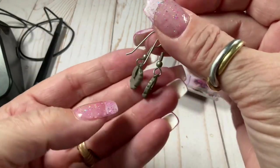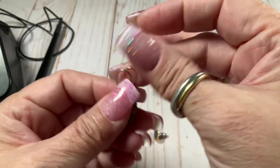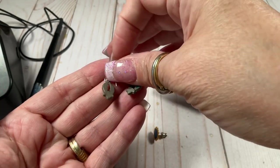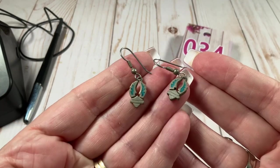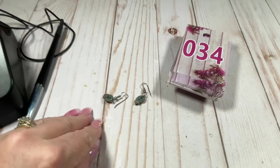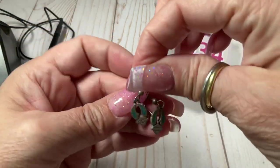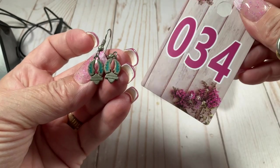These look interesting — is that the Harley Davidson symbol? Yeah, it sure is! I don't know if it's a licensed product, but that's cool. They are magnetic — let's do these for four dollars.